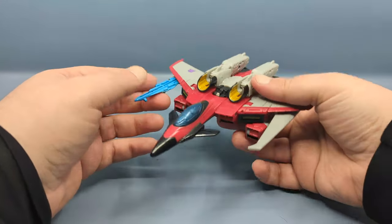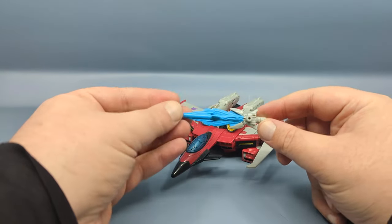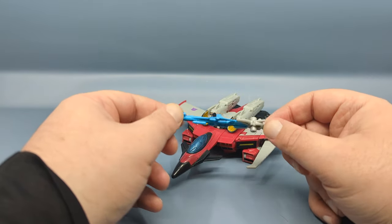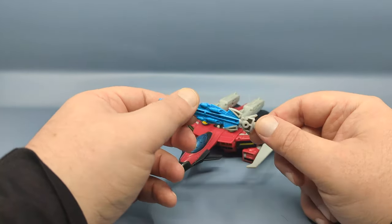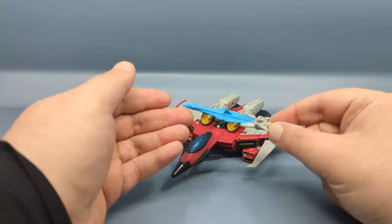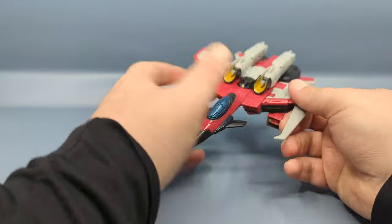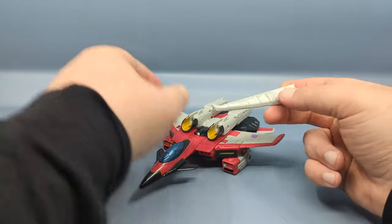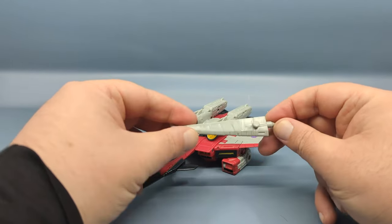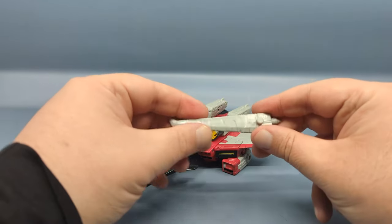Unfortunately, there is no included Minicon, but we do have a Minicon weapon, and that is the Starsaber. I don't remember the cartoon all that well, but I always remember the Starsaber being associated more with Hotshot than with Starscream. But it's possible the character did use it for a bit. I feel it's a little undersized compared to the size of the figure. But it's here, and I guess it's here because the other accessory we have is Starscream's wing sword. That means the wing does not transform into the sword, and I was a little disappointed by that because that was a hallmark signature feature of the original Starscream toy. Even the Thrilling 30 figure found a way to work in a transforming blade into the wing.